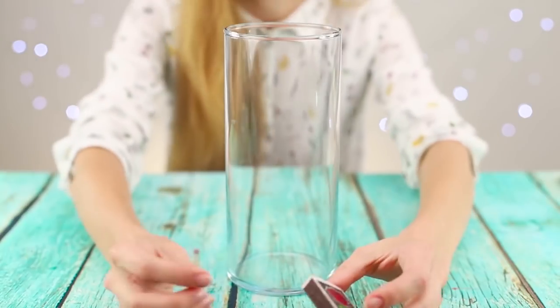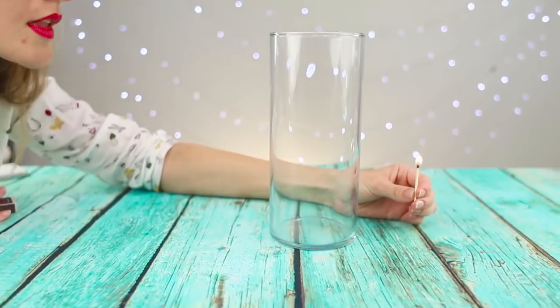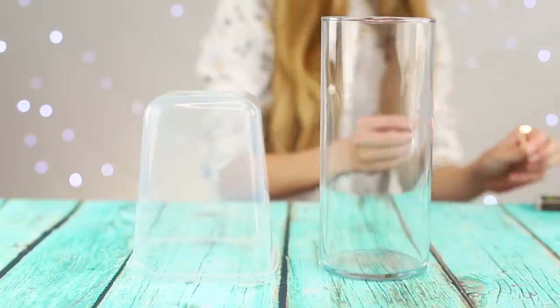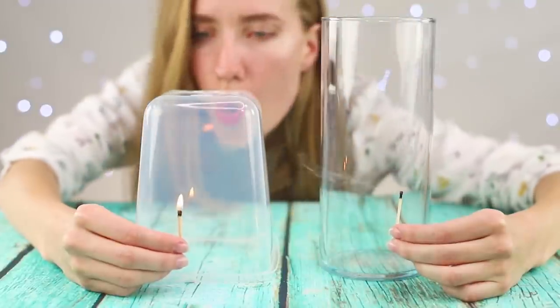Is it possible to blow out a burning match if there is an obstacle in the form of a glass vase between you? It turns out that this is possible — the air easily bends around its streamlined walls and reaches the source of the flame. But with a square object, such a trick will not work. The airflow is reflected from the walls and the match continues to burn.